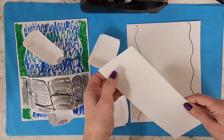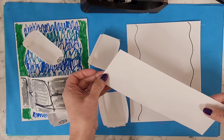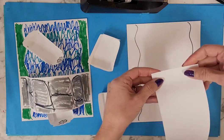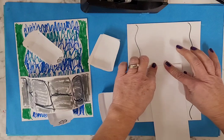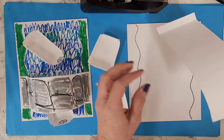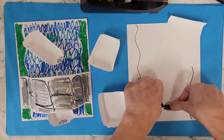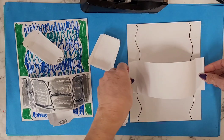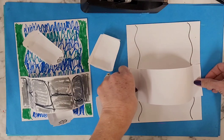And on my bridge or my tunnel, I just make a little fold at the end here — one little fold there, and one on the other side. And then I tape this where I want it to go.